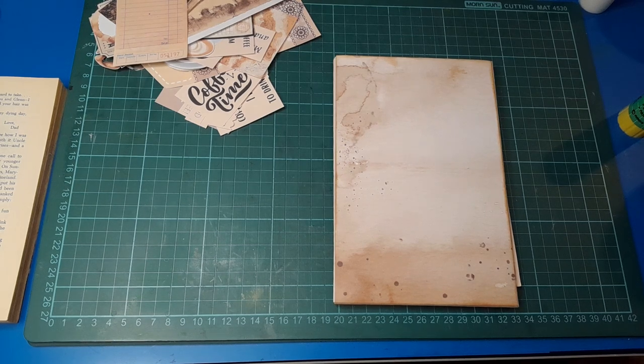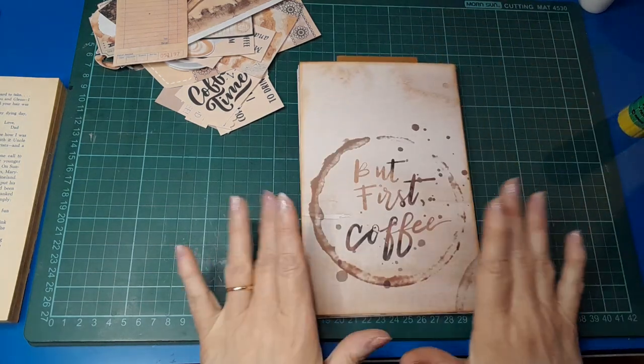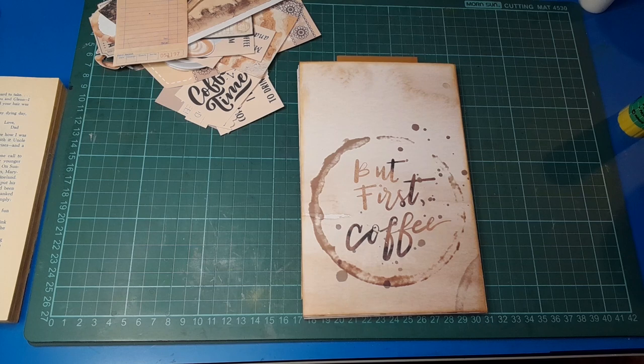Good morning lovely friends, welcome back to my channel. It's Belinda here from Visualized NZ. I'm going to work on this design team project for creating with Jovi again. All her links will be down in the description box, so if you want to check out the kit or her other kits that she has available, she has some really super sweet kits available.